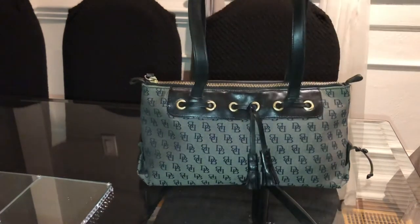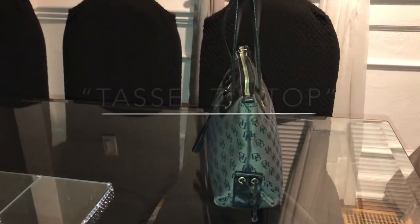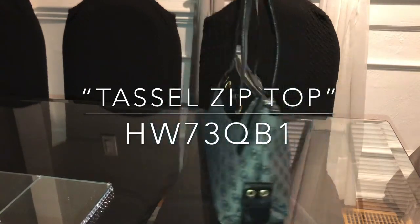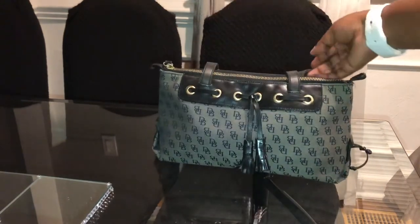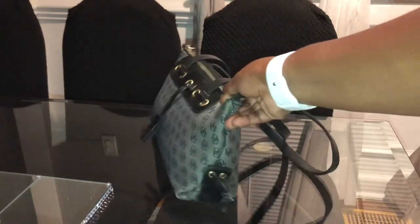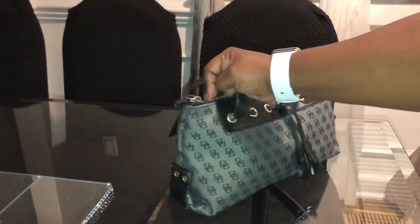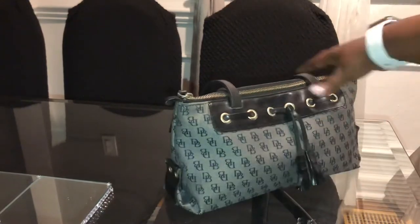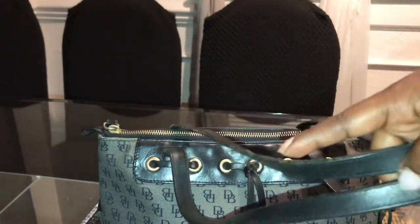Next up I have the tassel zip top. I found the sticker inside the bag — it's the HW73QB1 in black and gray canvas signature zip top. This bag has seen a lot of wear; I used to carry it to death. It's not in too bad condition — no tears, no stains — but I am missing one of the little tassels on the side, so I may need to reach out to Dooney and Burke about that.